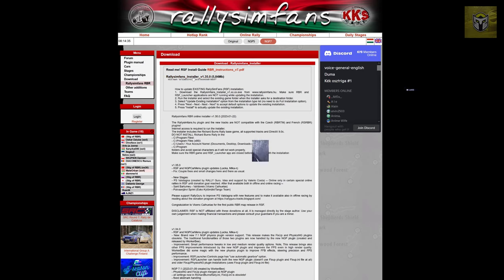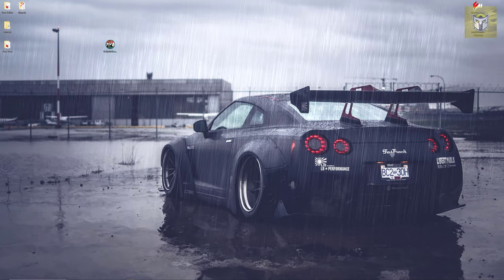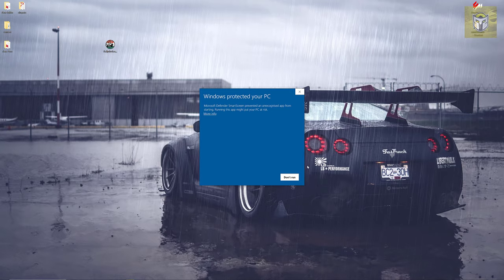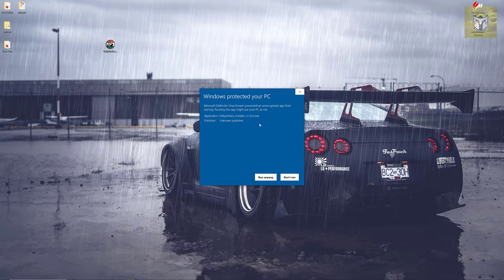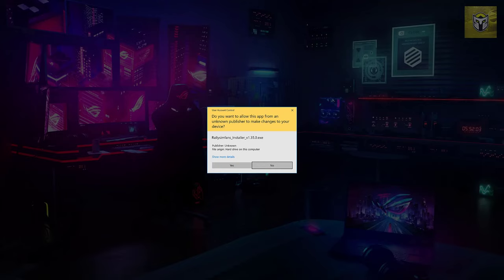If you've not looked at this before and you've not seen Richard Burns Rally, this is the best way to install it. Download that installer — I've got it on my desktop here. Once I ran it for the first time, it did say Windows protected your PC because it's an executable, so I just said run anyway, as I know this is coming from a trusted source.